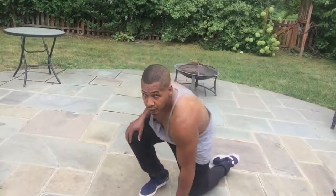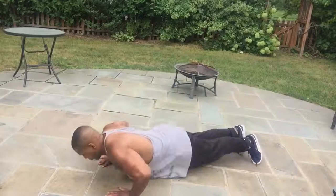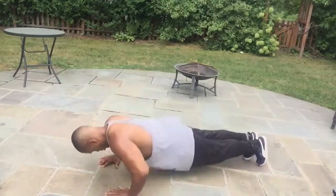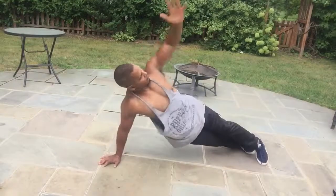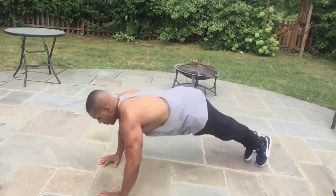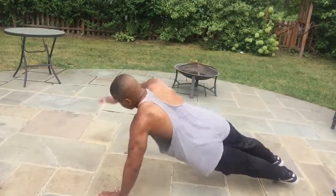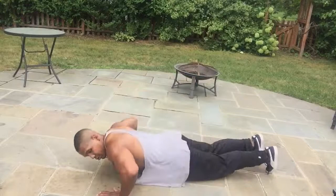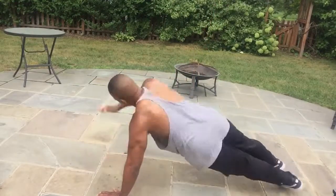Getting ourselves set — again, push-up with rotation. If you cannot do the rotation portion, I suggest that you just do 10 to 20 push-ups while I do this. Notice I'm rotating at the spine and at the hip, which means I'm also getting my obliques involved — that's the love handle muscles. I'm doing that so I can maintain good stabilization throughout my spine.